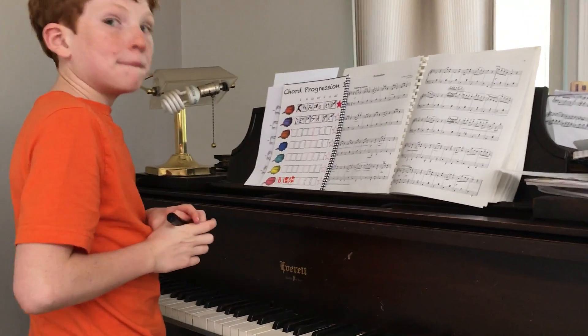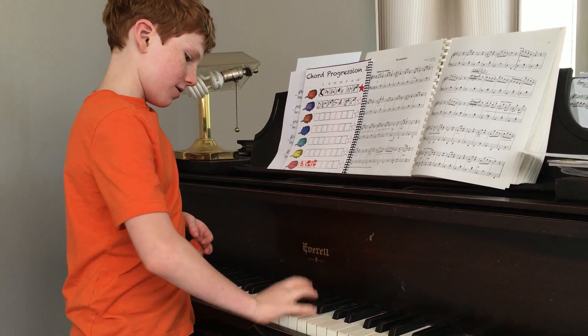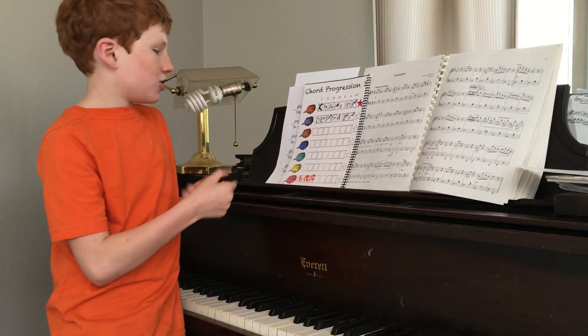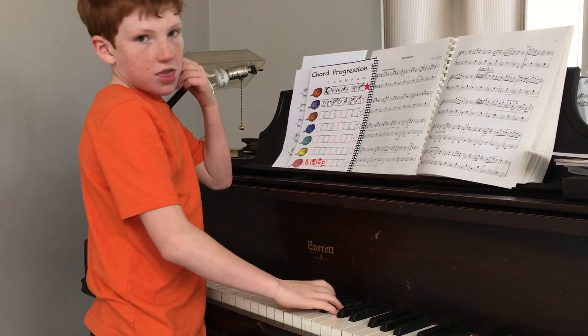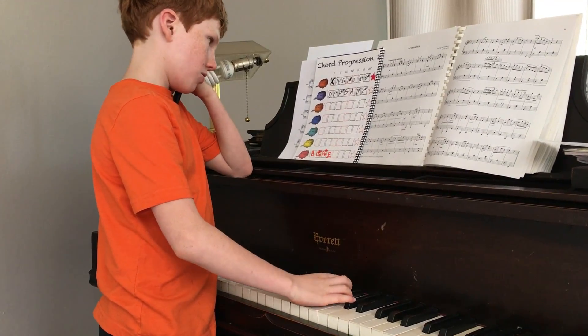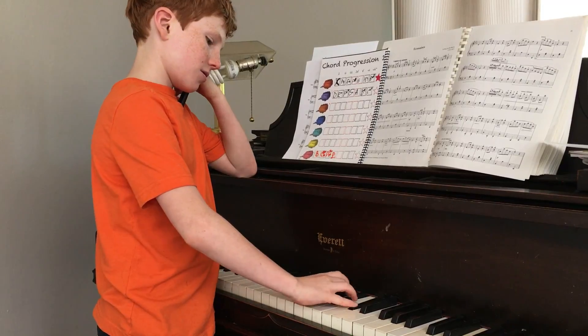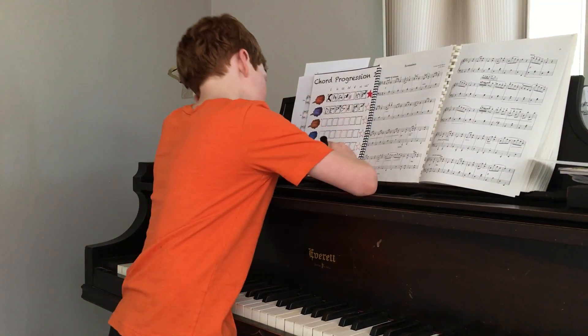Chord number four is E major — so we just write an E. Chord number five has to be a major too, so... F sharp. Very good.